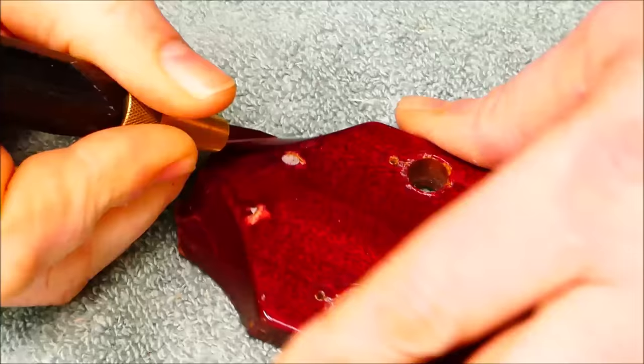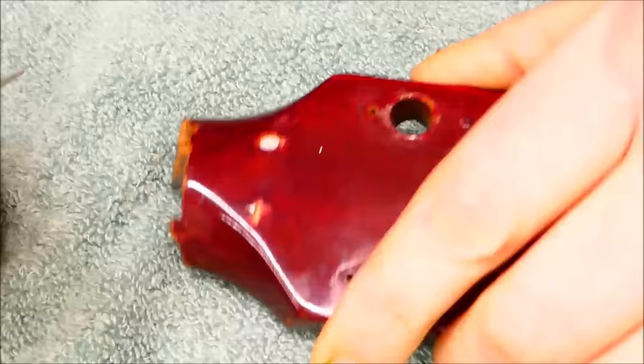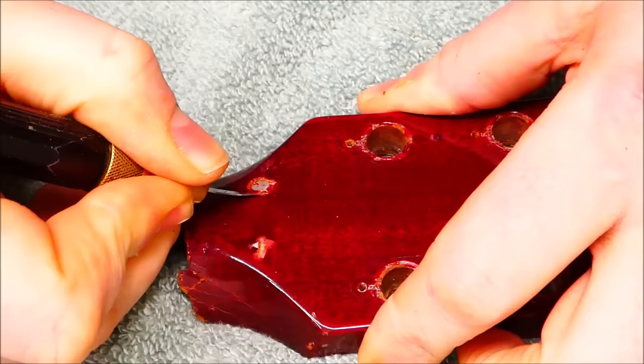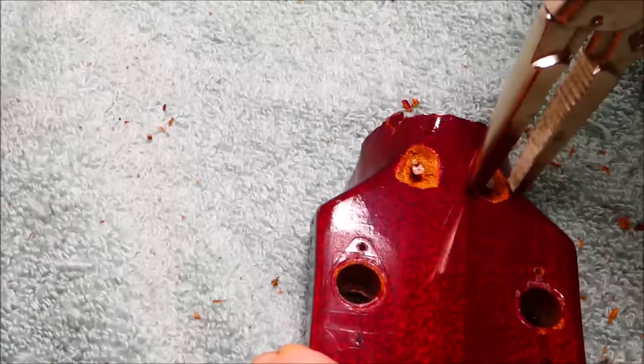It might get a little brutal looking here, but again, a lot of this material will be cut away. I can't really take these screws out from this side — there's just no avenue of attack — so I'll cut away enough that I can grab hold of them with locking pliers.